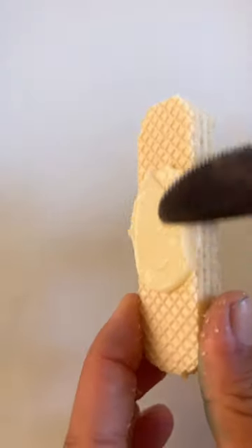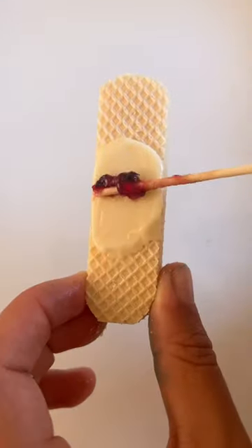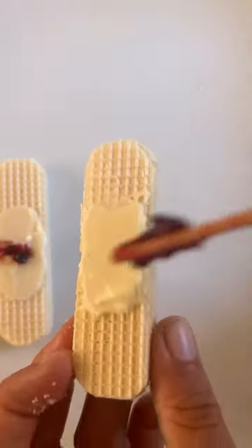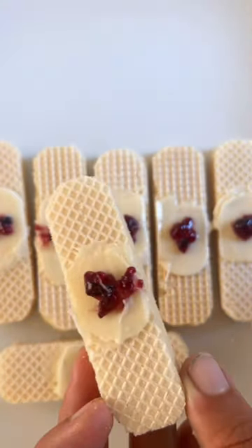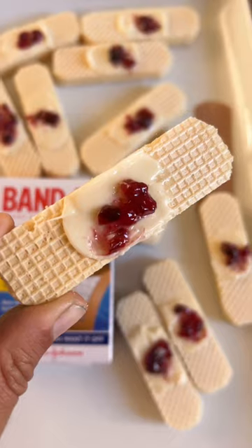Then spread some store-bought vanilla icing on top — you could also use melted white chocolate. Add a dollop of blackberry jam and that's it. They look pretty gross but they make the perfect last minute Halloween treat.